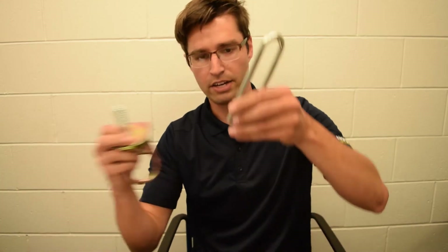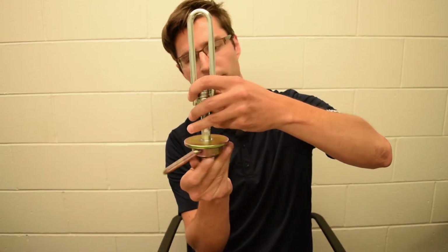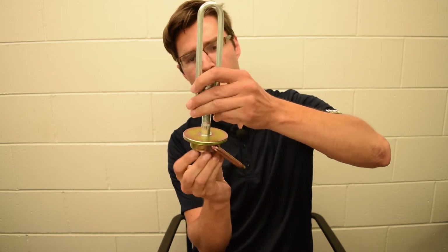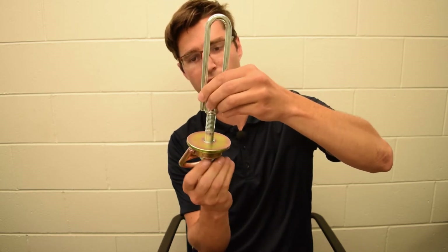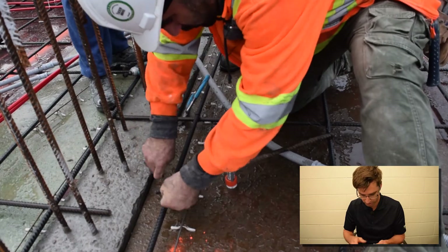And then you would attach an anchor from there. This is our mega swivel anchor, but you can use any 5,000 pound rated anchor that goes into a 5/8 inch threading. I can walk you through an example that we did on-site here.